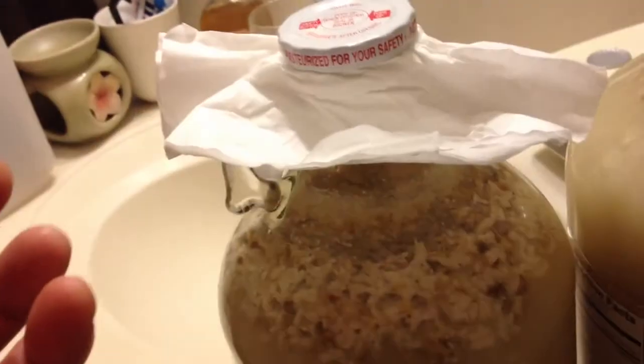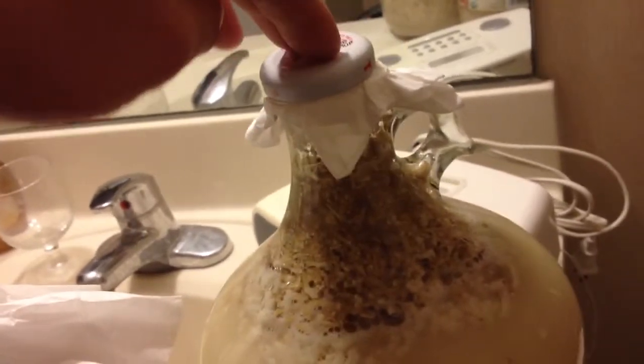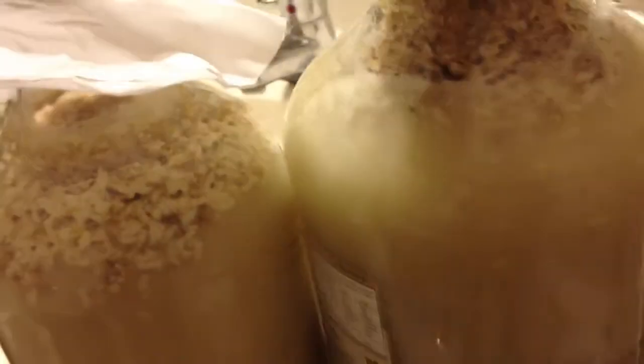What I did for the lid is use three layers of coffee filters folded and placed over the jar opening, and then close it tight so air can leak out slowly through the coffee paper filter. The other jar I used two layers folded three times to keep it still tight.